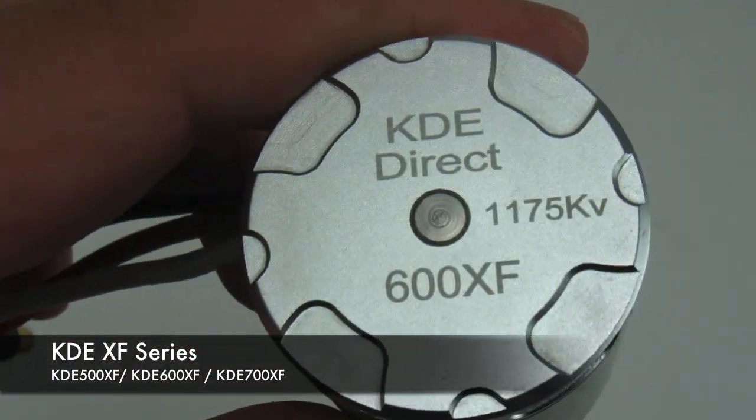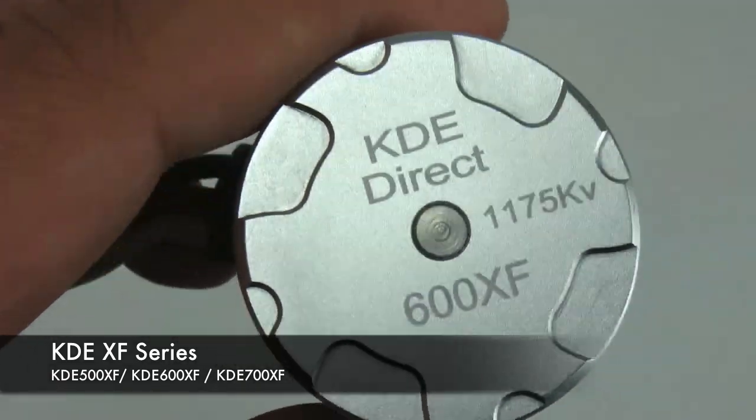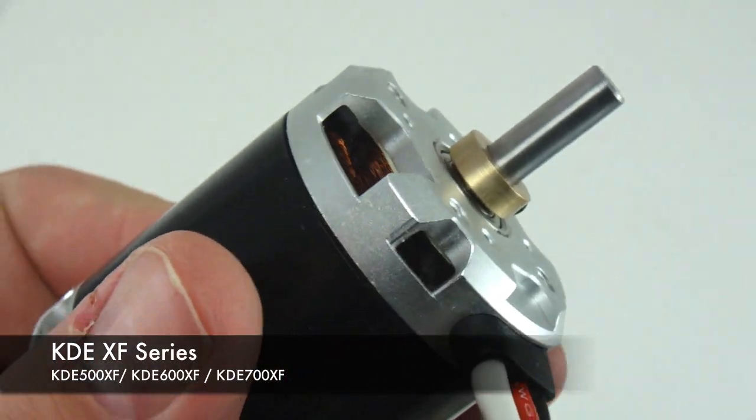All of the motors in the XF series have quad ball bearings. This makes for a more robust, smooth operating motor that lasts.